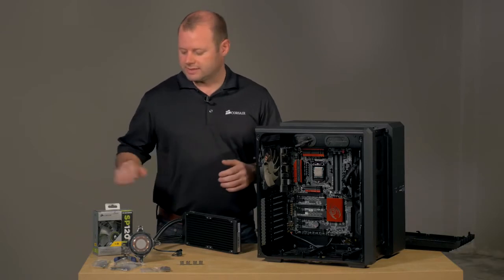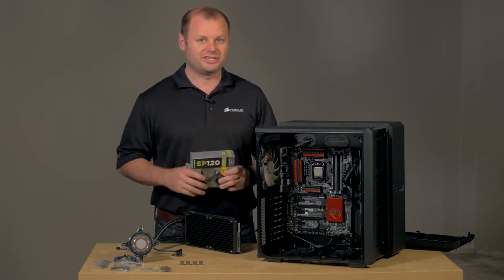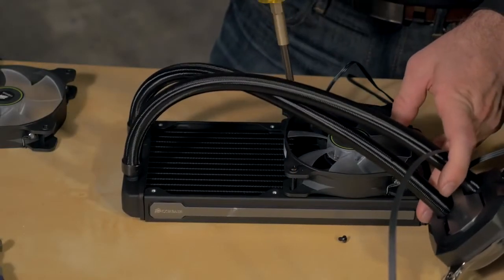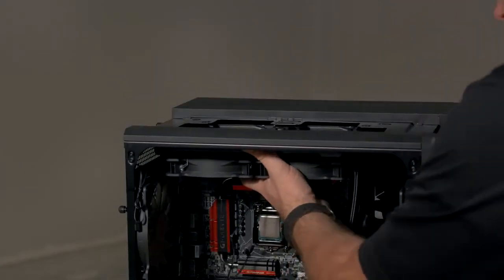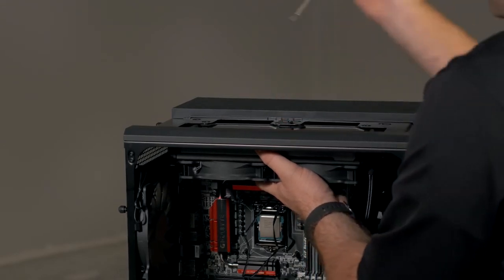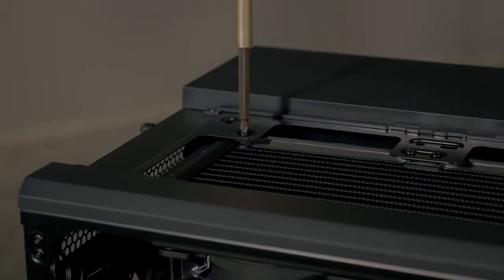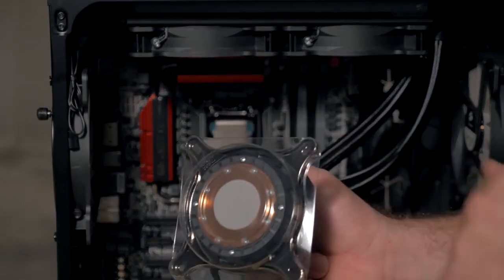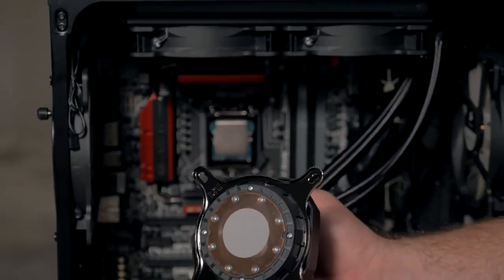Now that the backplate is installed, the next thing to do is get our fans mounted to the radiator. Instead of using the stock fans that come with our H100i GTX, we've got some of our SP120 green LED fans. The last step in installing the cooler is to get the pump mounted. You'll notice that since it's brand new, it's got thermal interface material already pre-applied, so you don't have to use any extra.